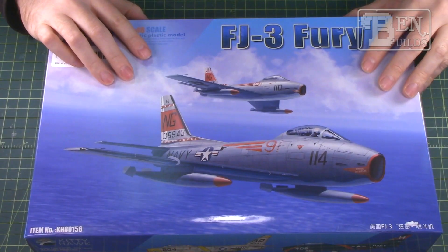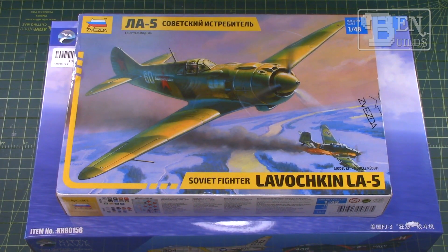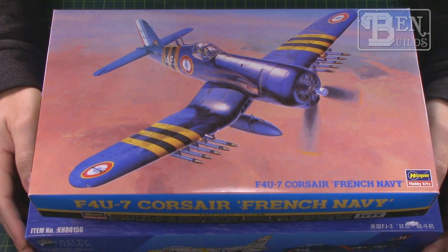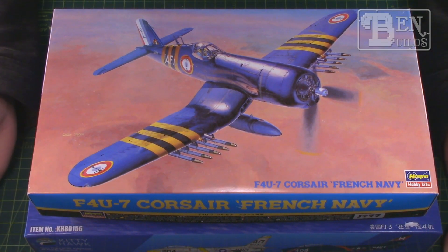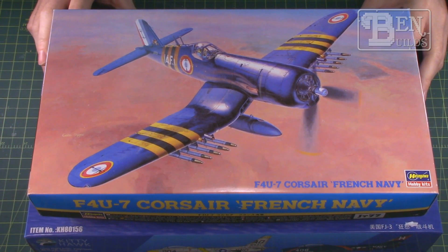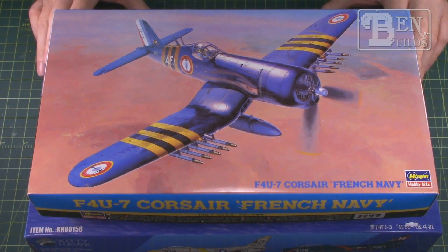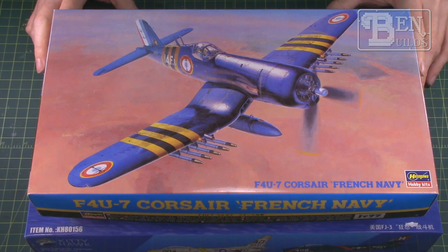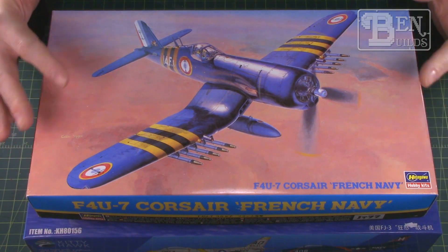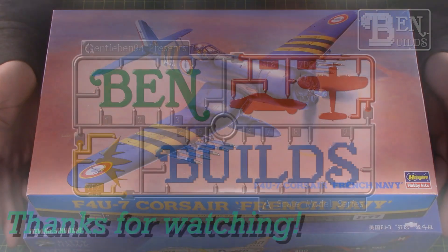That's going to do it for us today, guys. These are the kits I've just picked up recently over this last month for the stash — a great addition. Not really sure what I want to build next though. There are a couple of group builds going on that I might want to jump into, and these won't fit for those, but I have a couple of other kits I'm interested in building. I'm going to take another week or so to mull it over, and hopefully by the end of this coming week I should have something decided on and ready for a new build series. See you back here next week on Ben Builds — go get some bench time, have fun, build something cool!